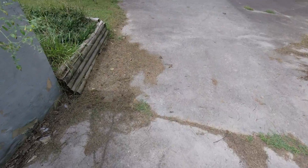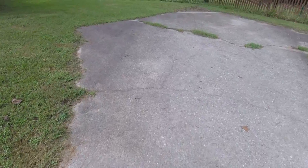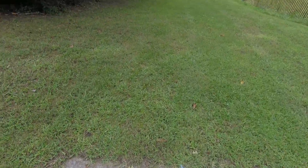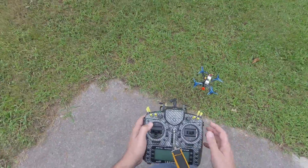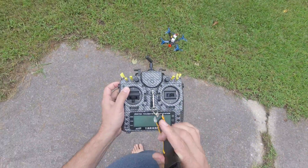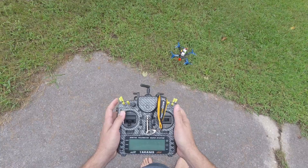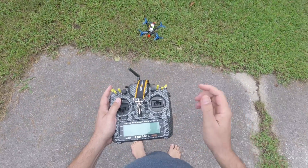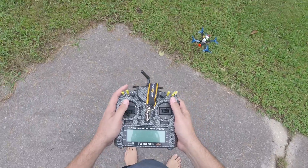I don't even have my FPV goggles right now. This is just a hover maiden to make sure the quad takes off and gets into the air. If you don't know how to hover line of sight, it's a good skill to learn. I don't think line of sight flying is absolutely essential to fly FPV, but it's not bad to at least be able to hover.